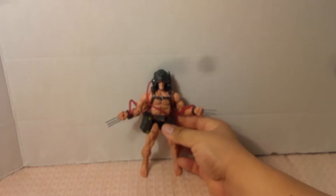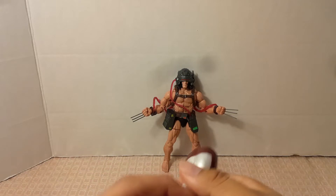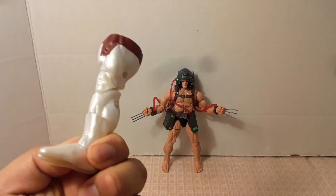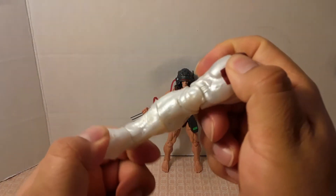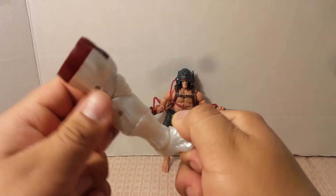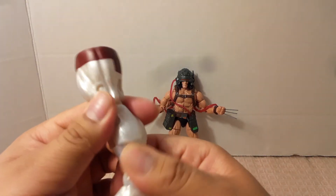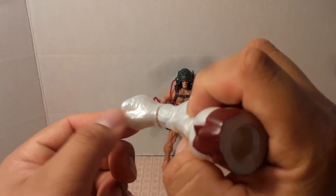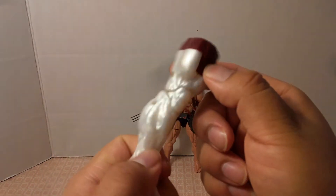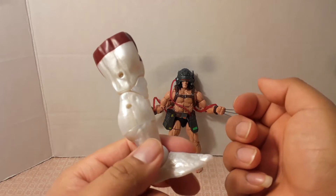For accessories, he comes with Caliban's right leg, and it's kind of a pearl white. It kind of looks like the Build-A-Figure Venom's leg — look at the sculpting and molding of it. The entire leg looks just like Build-A-Figure Venom's leg.